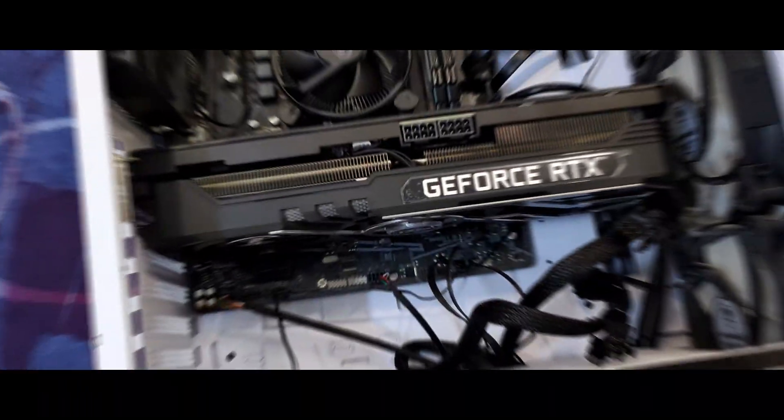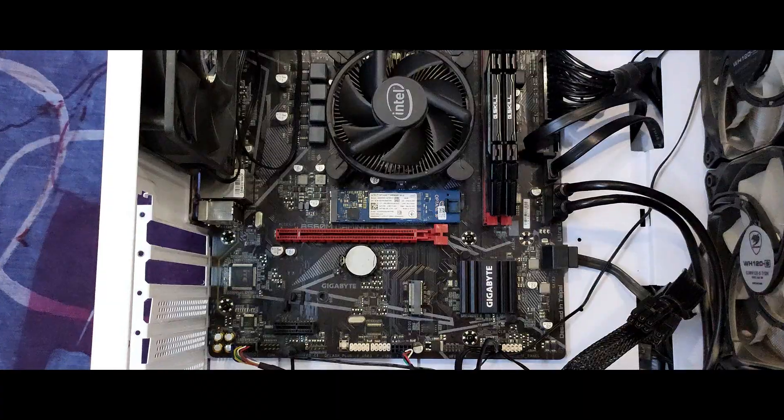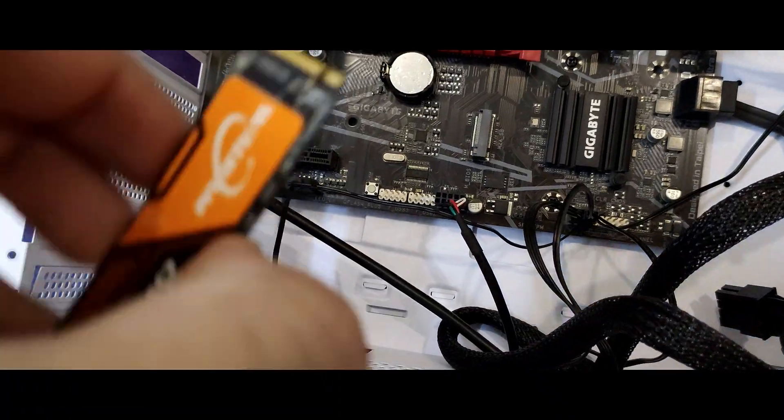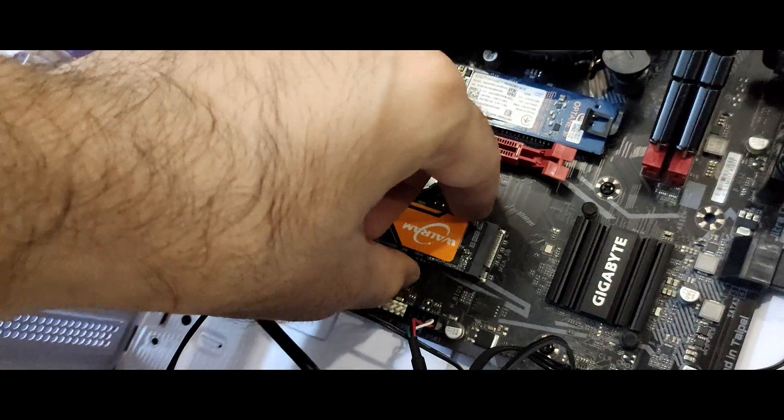As you can see, I have to remove my GPU first. There is an empty PCIe Gen 3 slot on my motherboard where I'm going to place it. One thing I always like about M.2 drives is that you don't need a SATA connector or a power cable to connect them, which greatly improves your cable management.